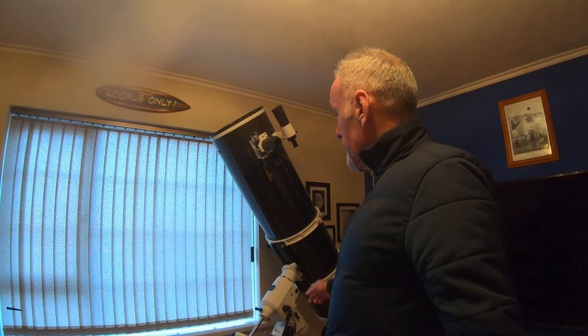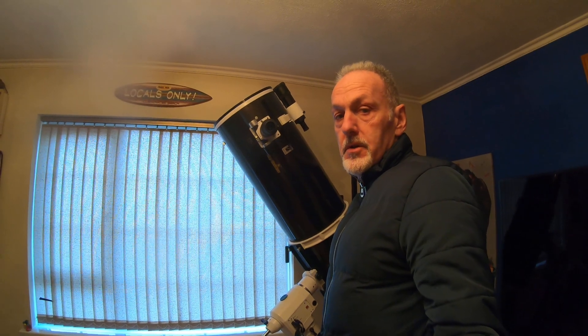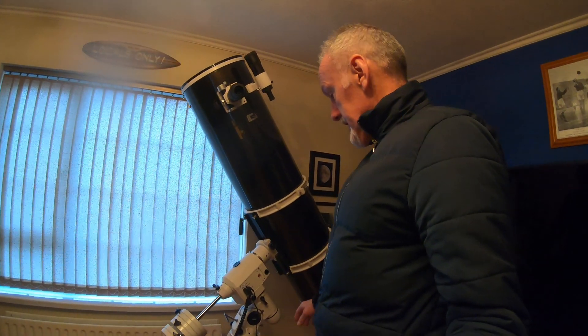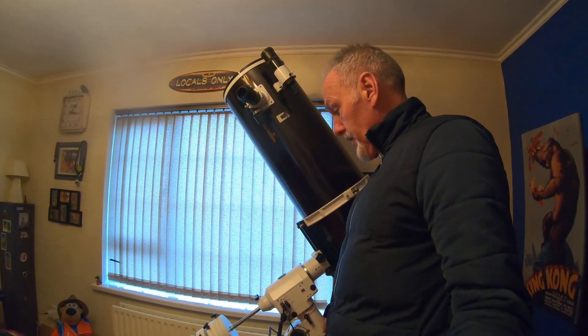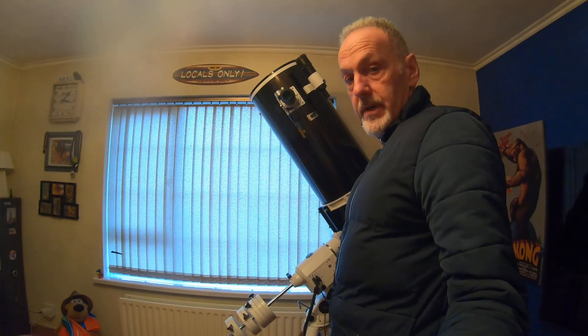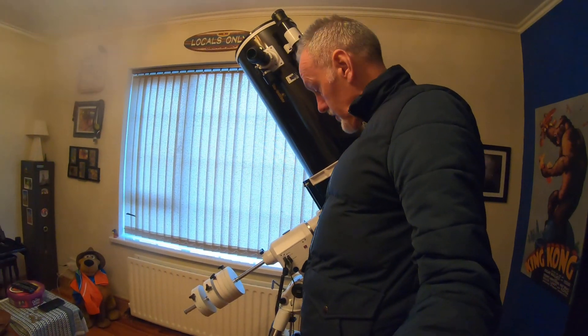This is a Skywatcher PDS 100 Reflector. It has a focal length of 1500mm — 1.5 metres in our terms. It's on a NEQ6 Pro mount with four 11kg weights, on a German Equatorial mount.